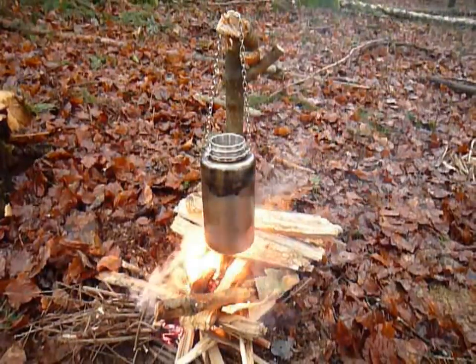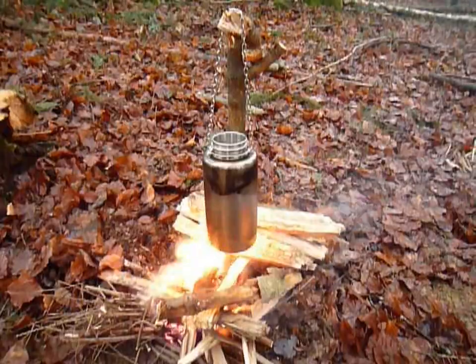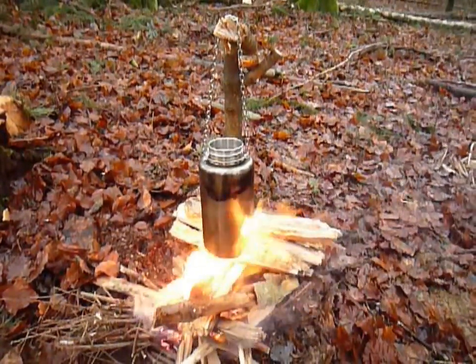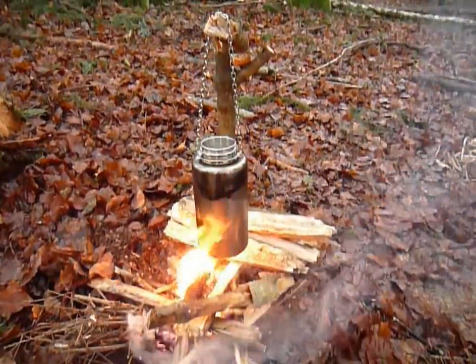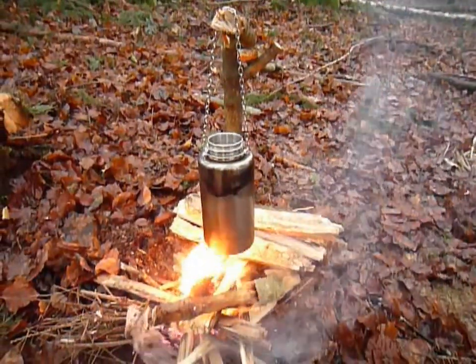Hello YouTube, SwissgearLabs here. You might have seen my other version of the modified Nalgene or Gaio design stainless steel bottle. I wasn't really happy with that modification so I made another one, and this is what I'd like to show you today.